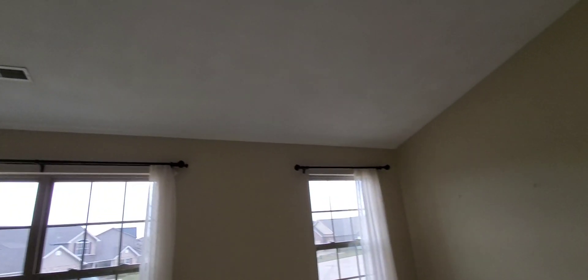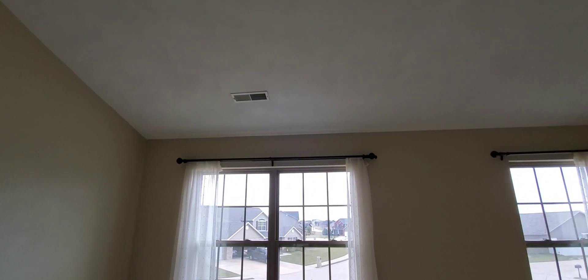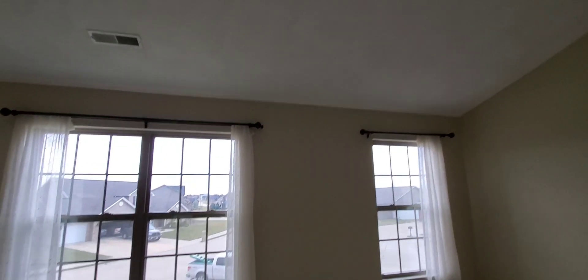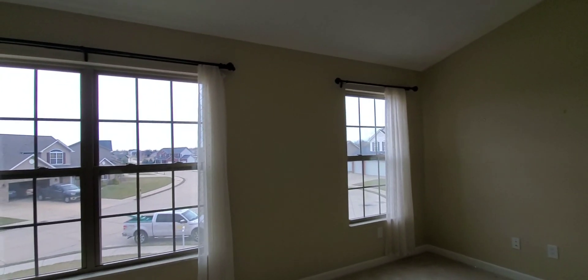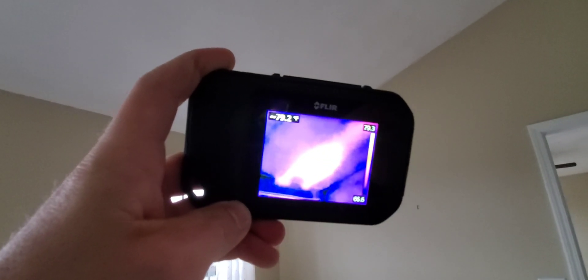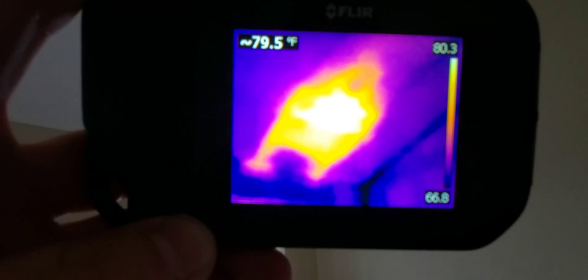I enter the master bedroom and notice there's just one register, over on the left side of the room. Typically I'll see two registers, so the first thing I did was grab the thermal camera — and you can check this out — they drywalled over the supply register on the right side.